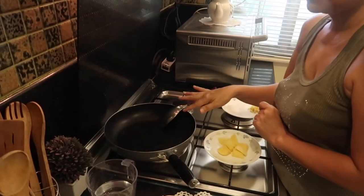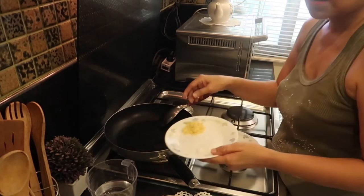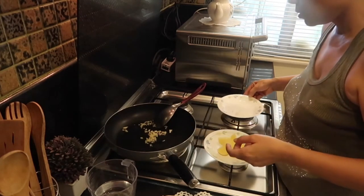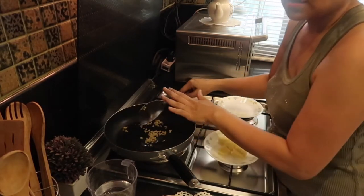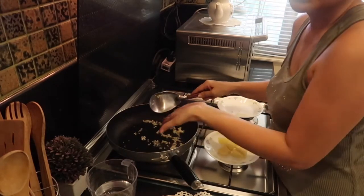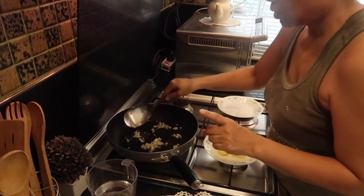I've added the oil already in the pan. Let's wait for a few minutes — I'm gonna start with the garlic first. I'll adjust the heat and wait. Okay, I think it's hot now and I can smell the garlic, so first we put the garlic in.